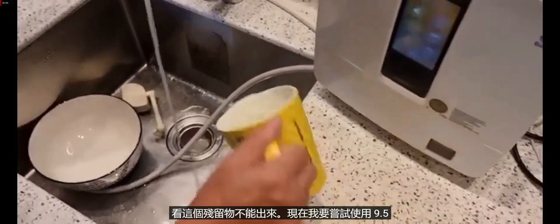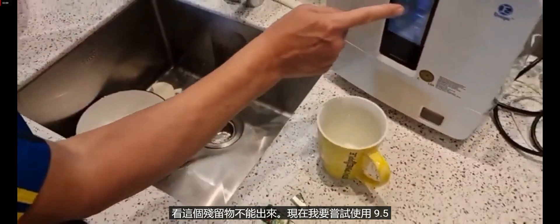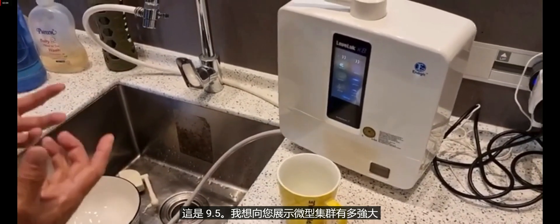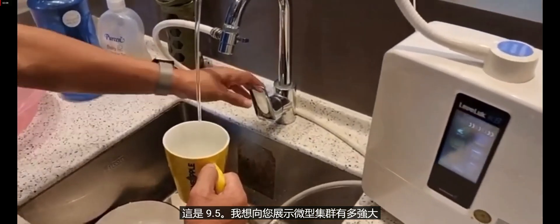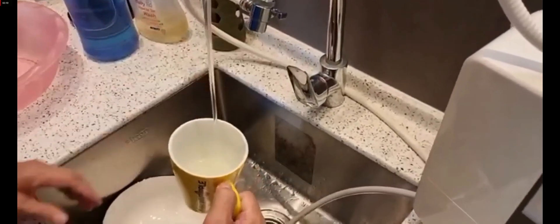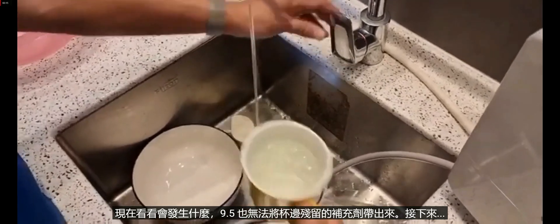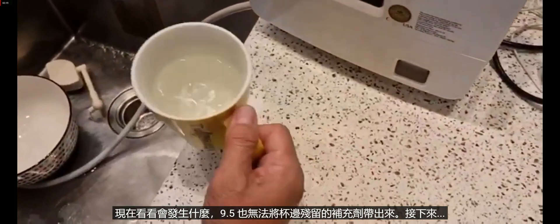I'll put the tap water away. Now I'm going to try 9.5 Kangen water again — I want to show you how powerful the micro cluster is. Now stop — you can see the 9.5 also cannot get out the residue in the cup.